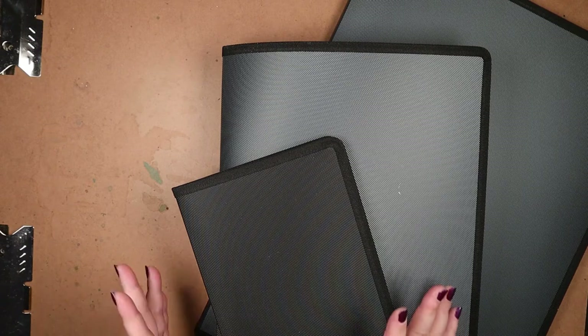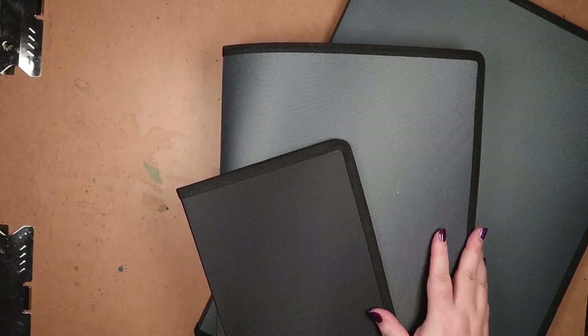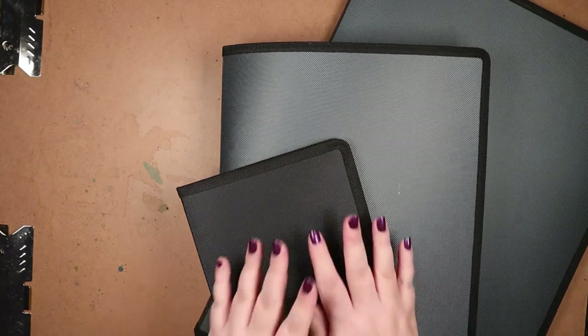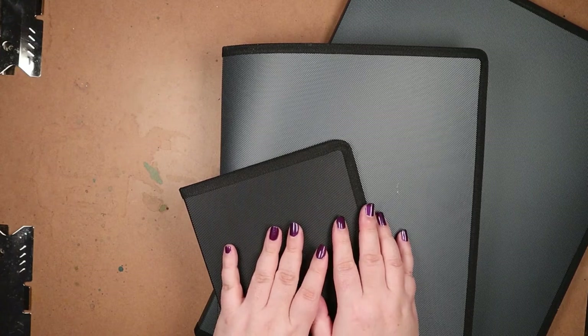Today, I want to talk about how I store my loose artwork. If the intro to this video resonated with you, stick around, because I'll explain my current storage system and what led me to it, all while flipping through selected art pieces.